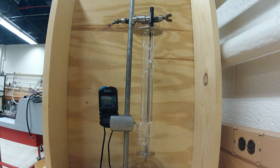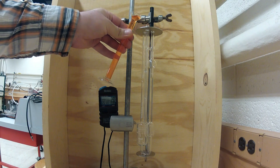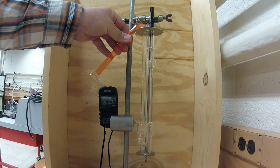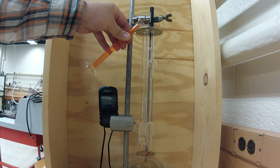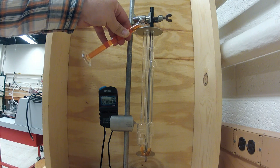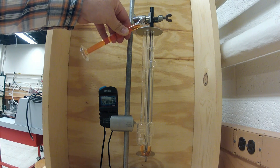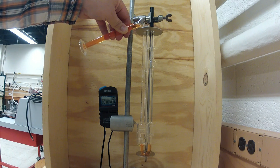First, you will want to measure 15 milliliters of the test fluid using a graduated cylinder as shown. You will then pour the contents of the graduated cylinder into tube one of the viscometer. This is the largest tube of the viscometer and it is directly linked to the reservoir on the bottom of the viscometer.